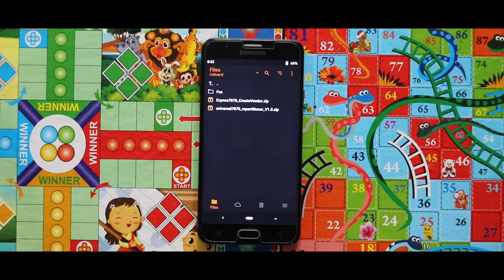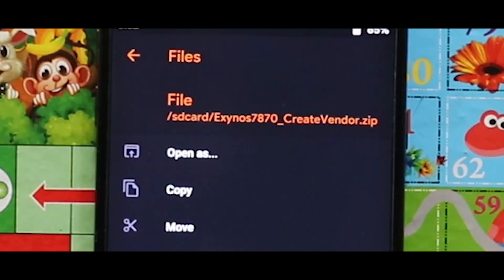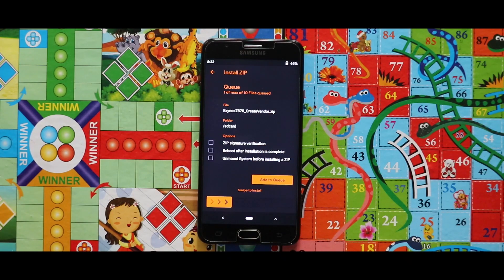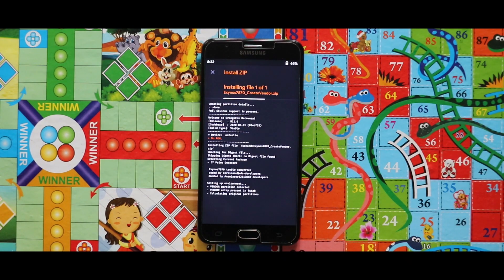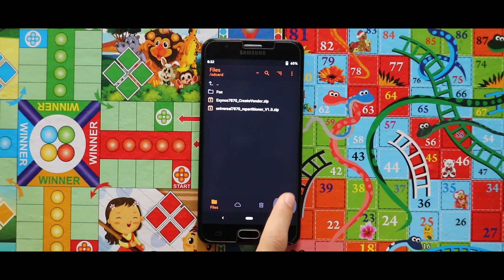After opening the Orange Fox recovery, press the create windows zip file. As you can see, the create windows zip has been successfully installed. Now just reboot your recovery mode.